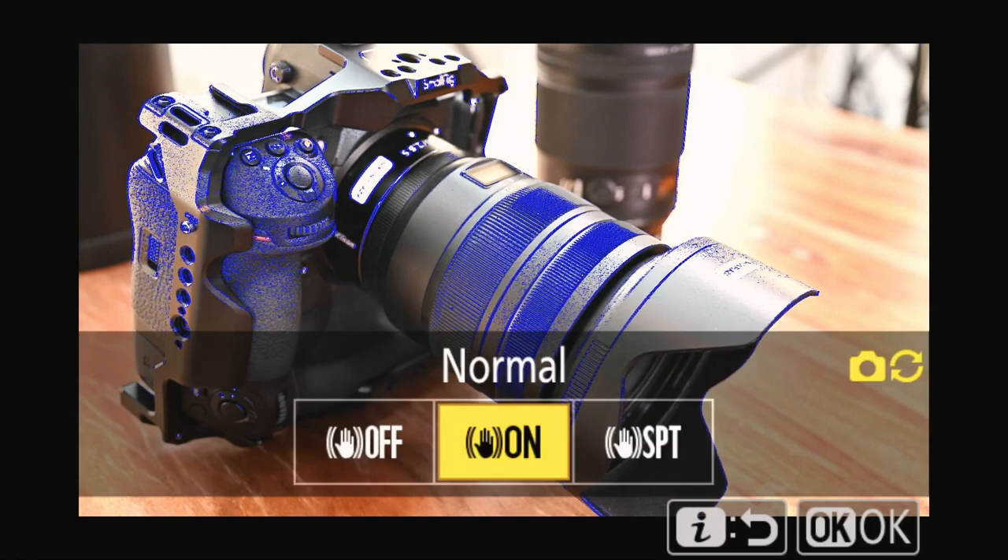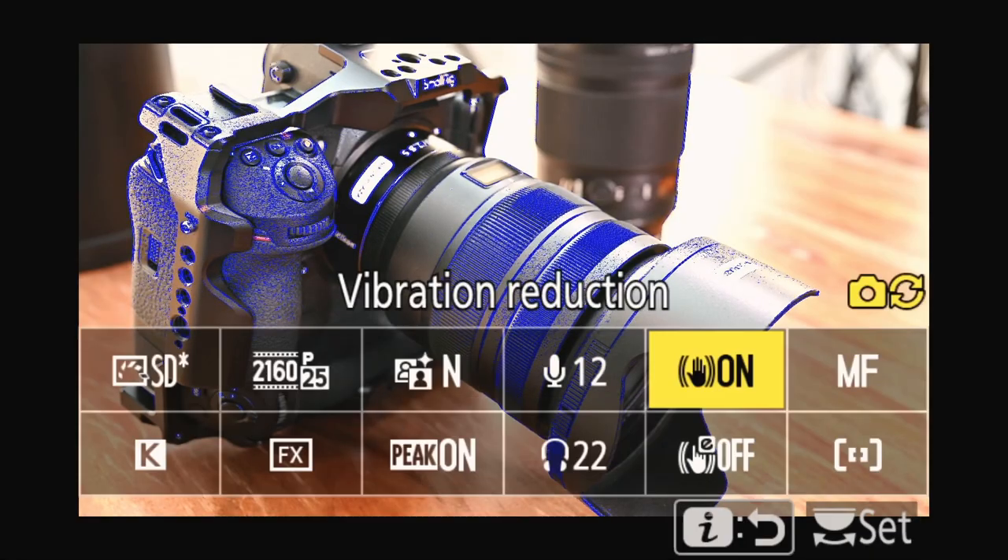Now we're going to the stabilization. This camera is a professional video cinema camera with autofocus and stabilization built in. The stabilization is so good that you can get away without a gimbal. There are two aspects: VR — the optical and mechanical stabilization from the lens and sensor — and you can switch it off or on. The Sport VR mode is for when you're following something very quickly with fast panning. Normal VR, named 'on', is for steady handheld shots. I'm going to go back to normal VR.